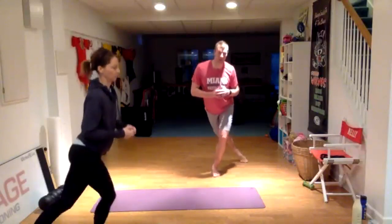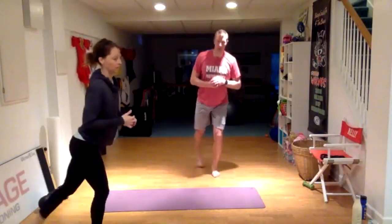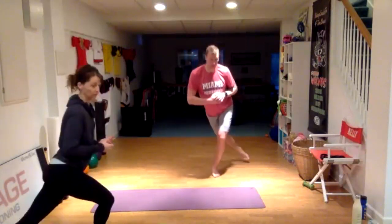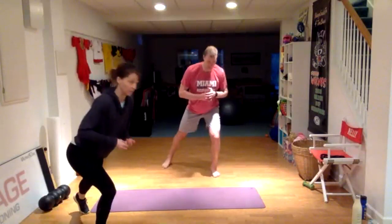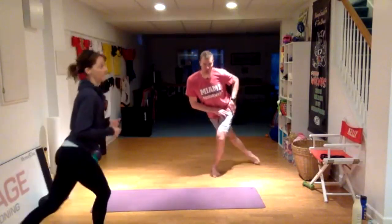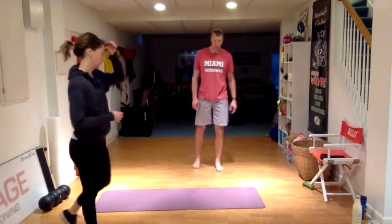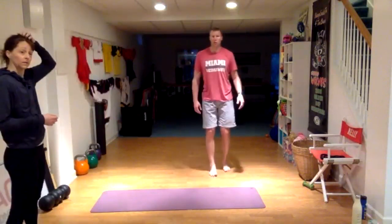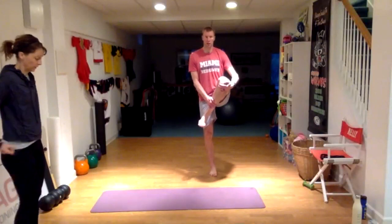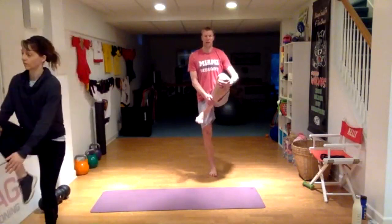Should be on the other side by now. Really reach out, really reach across. So once you're done with 10, we're going to bring your leg up, give it a hug, and then take that leg straight back for a reverse lunge. Come back up and give that leg a hug.